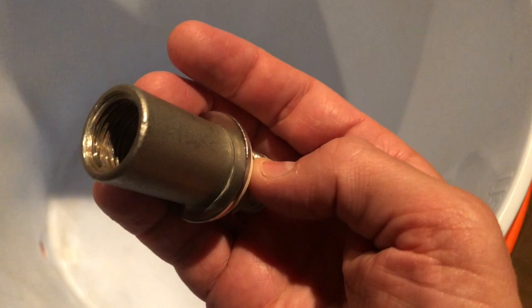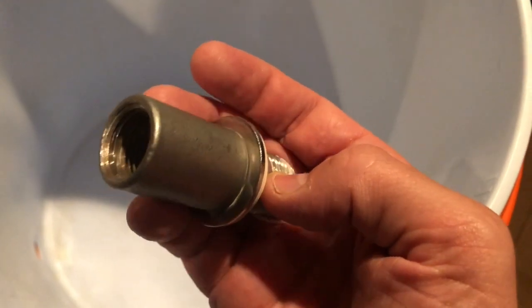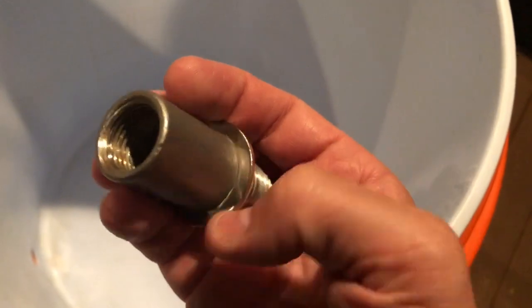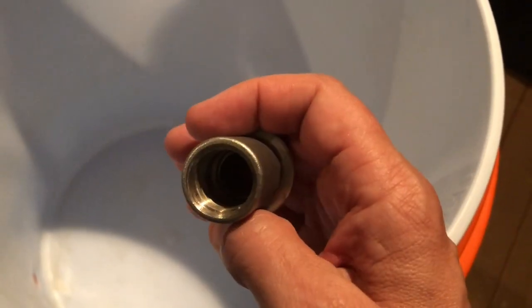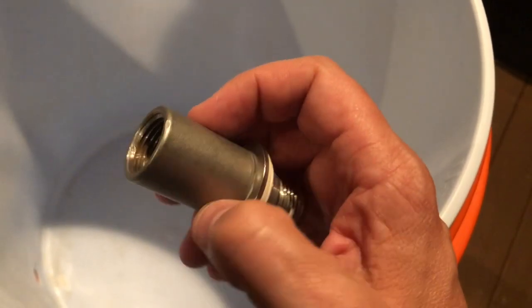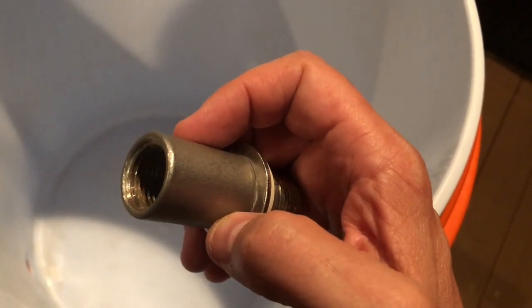I have regularly soaked this in cleaner — either PBW or alkaline brewer's wash or a variety of different things — and yet I'm stuck with this buildup. My concern is that buildup in there is going to create a problem for me at some point. So what I decided to do is switch the bulkhead out to a barbed bulkhead.